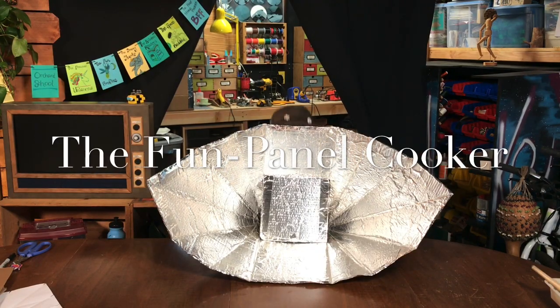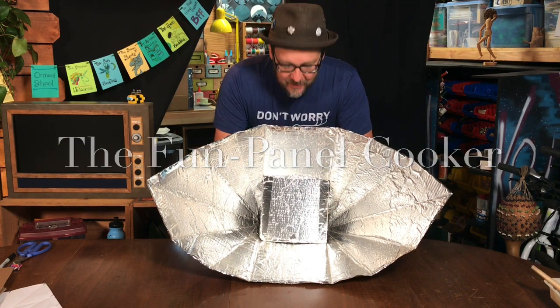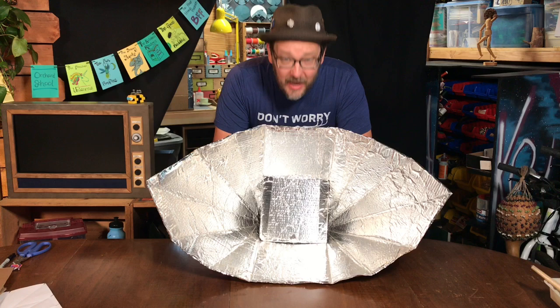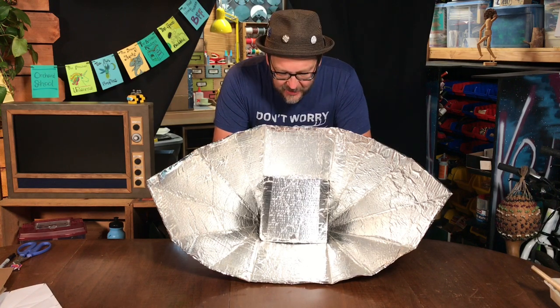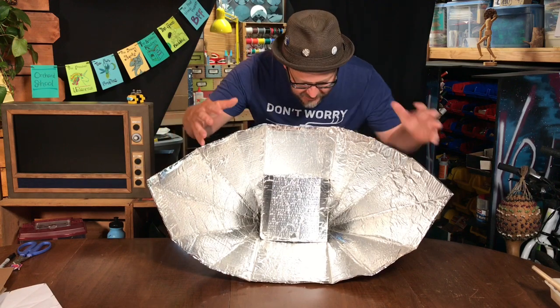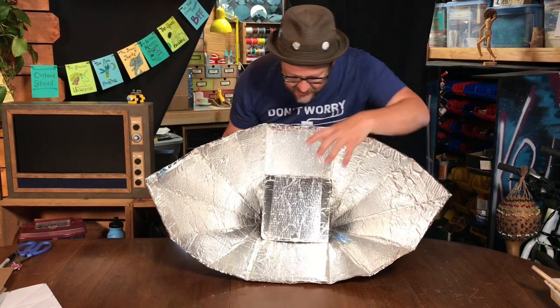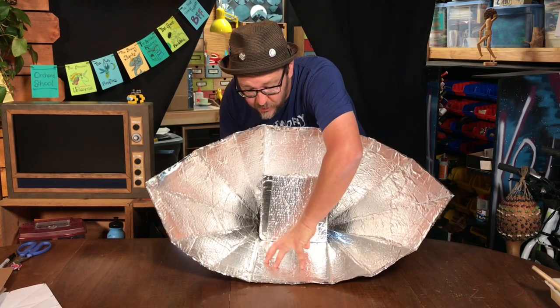Today, we are going to be creating a device to cook using the sun. This is the Fun Panel Cooker. This design was created by Tian Tan, and he has given me permission to share it with you today. The way it works is the sunlight reflects off of these two panels here and is concentrated down to your cooking vessel.